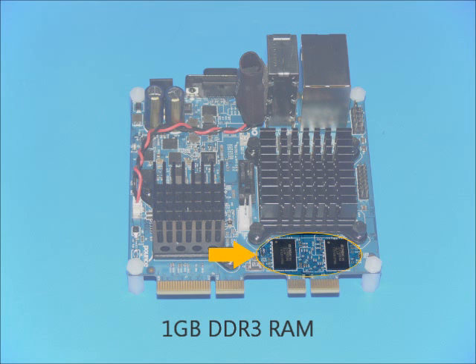One gigabyte of DDR3-1066 memory has been soldered down to the board. The board design is compatible with DDR3-1333 memory for higher performance applications.